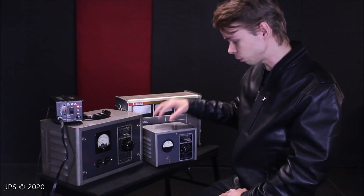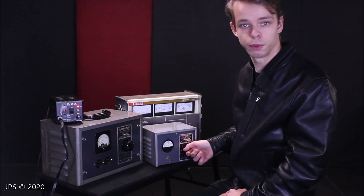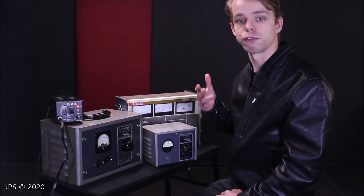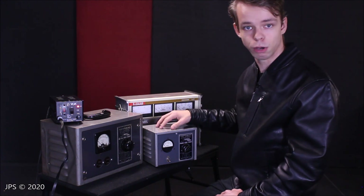Its voltage is 110 — that's the minimum voltage it can use, and that's what I would use to run a guitar amp. So using that knowledge, dividing 300 by 110, you get 2.72. That is the amount of amperage that this small one can output.